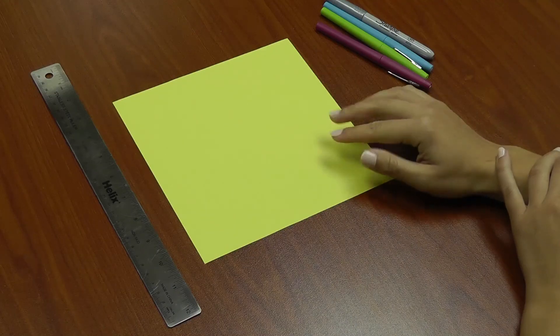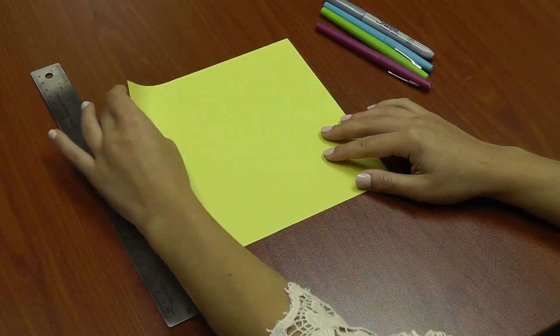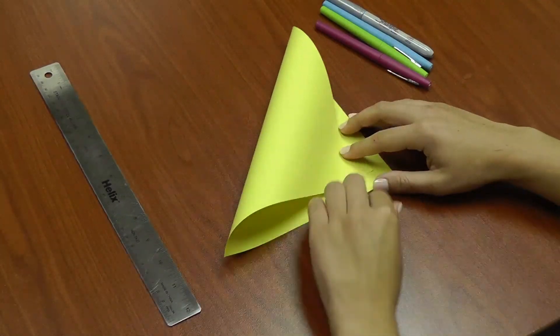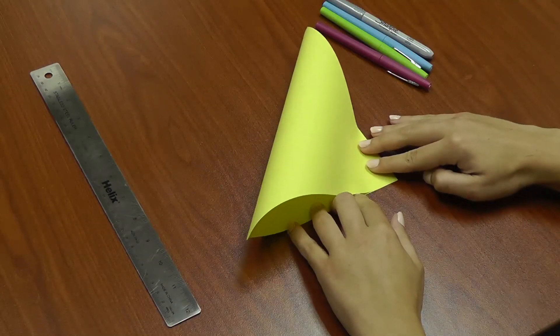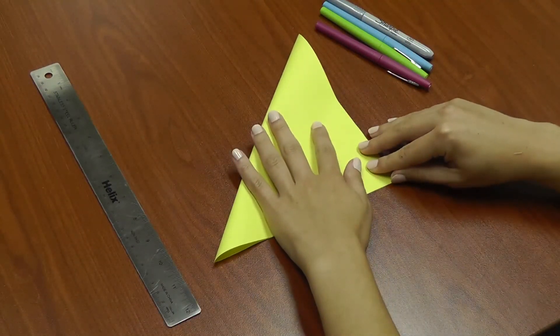The first step is to take the top left corner of your paper and fold it down so that it meets the bottom right corner. You'll need to line up the corners really well before you press down on any folds, and throughout this process you'll need to make sure you're pressing down pretty hard.